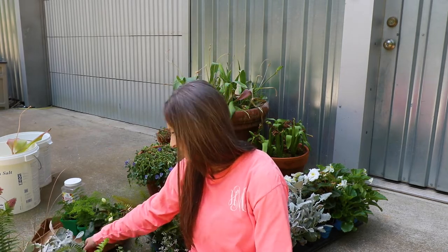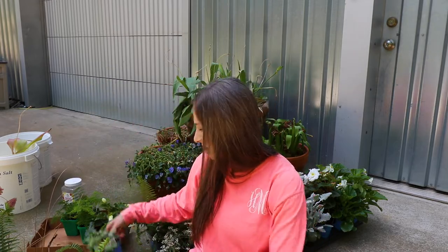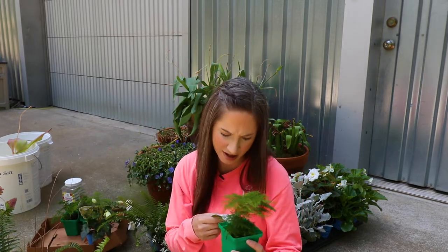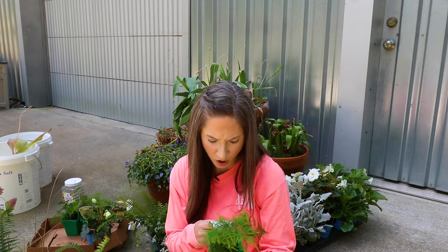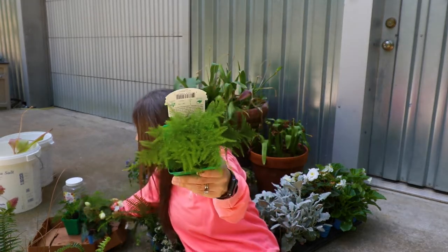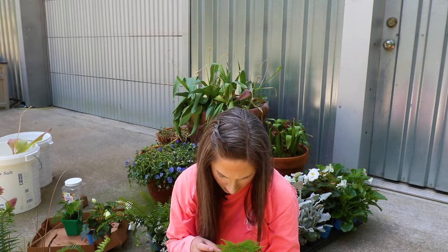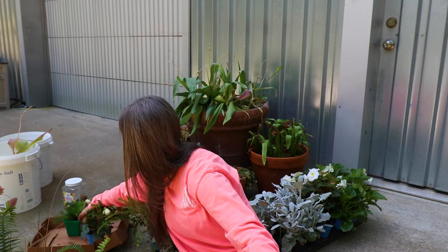We've got some Dusty Miller — I've got several of these because I really like this color up here with all the green. Some Dichondra Silver Falls for our trailer, especially out of our big pot. And then there's this fern — it is a plumosa fern, an asparagus fern, gets two to three feet tall, three feet wide, part sun to shade. Beautiful fern. I got several of them. It can climb, apparently. We'll just find out what this does together, but it's so fluffy and cute.